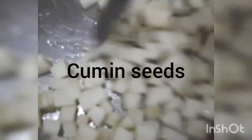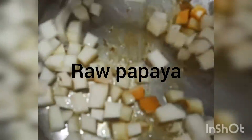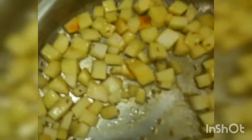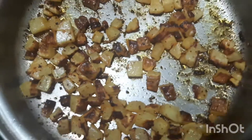In a heavy-bottomed kadai, add coconut oil and cumin seeds. Add raw papaya pieces, turmeric powder, and Himalayan pink salt. Stir well, add chilli powder, mix well, and cook for a while. It is ready.